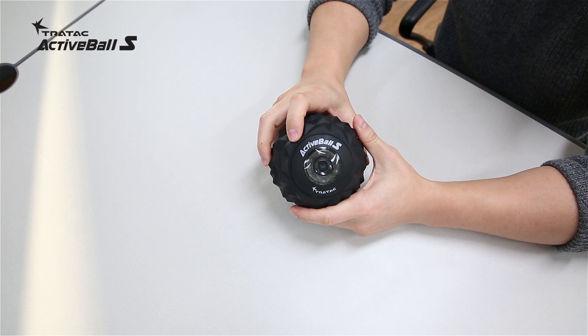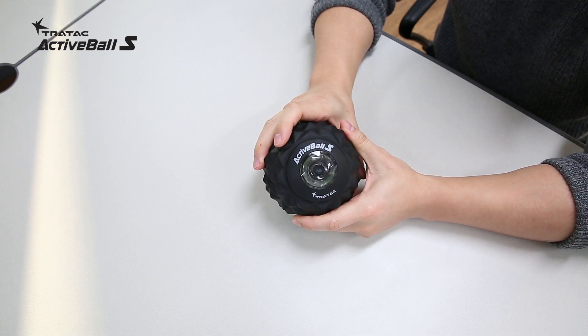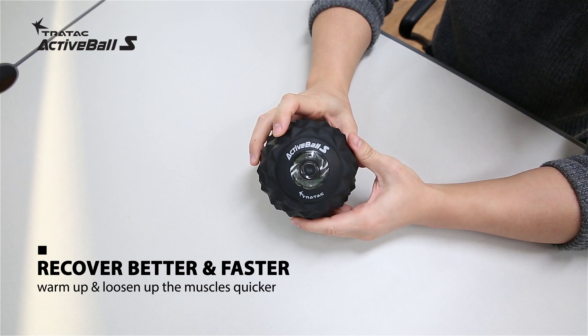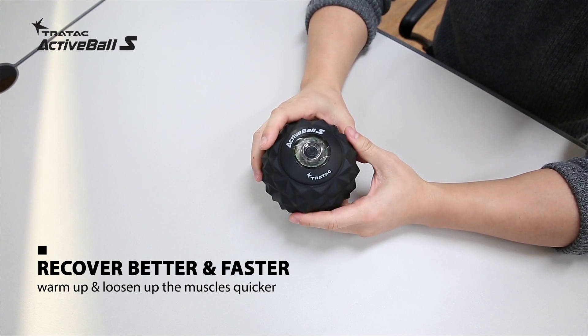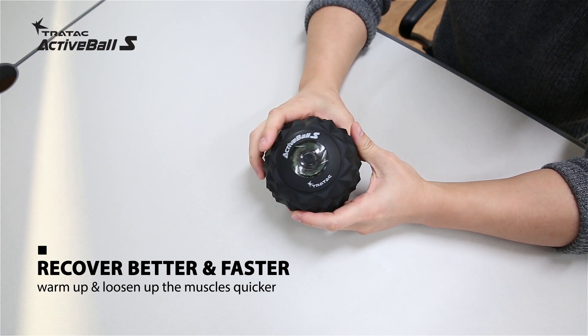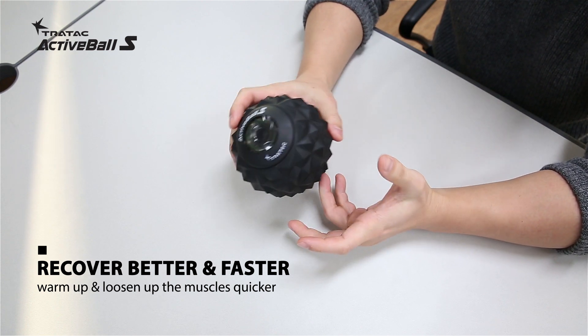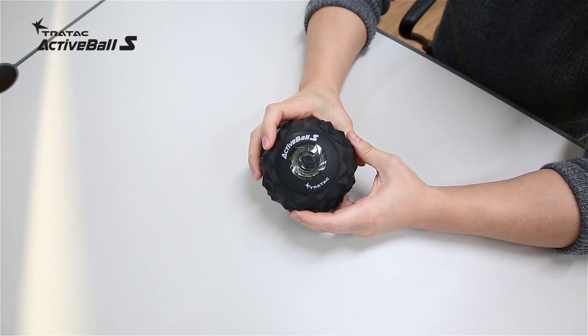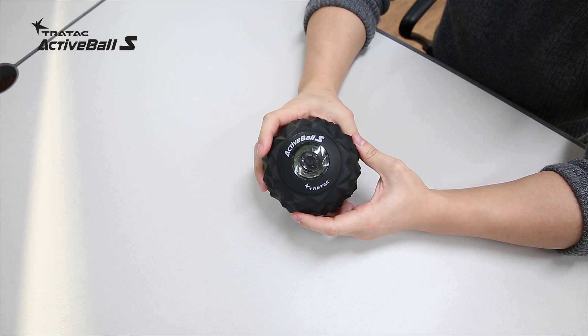This unique single vibrating massage ball is efficiently designed for a topical area to provide deep tissue massage. Not just to roll onto your body, but it is specifically for a specific area and 360 degrees around that area to recover better, faster, or warm up and loosen up the muscle quicker, because it will stimulate deeper than anything else you have tried.